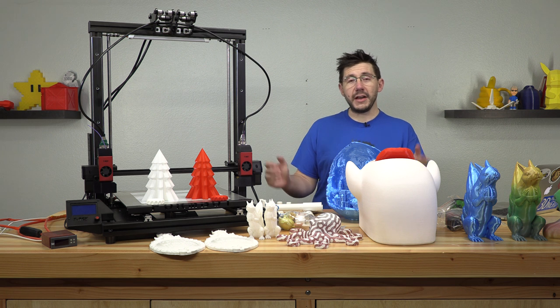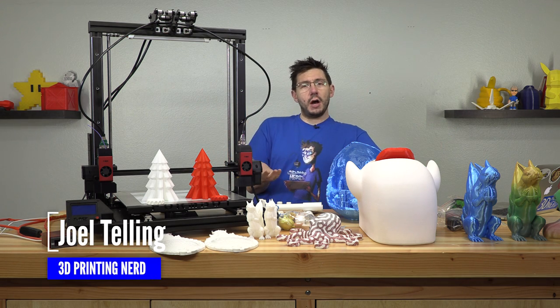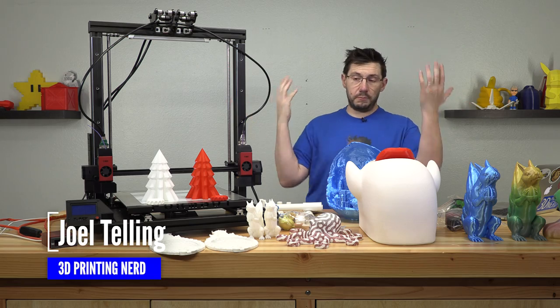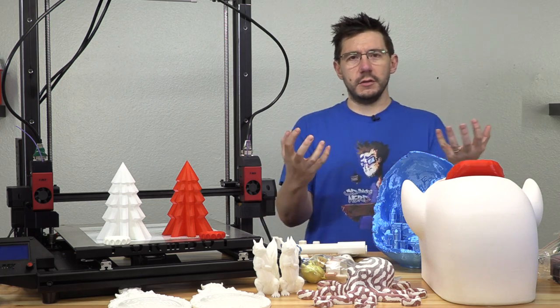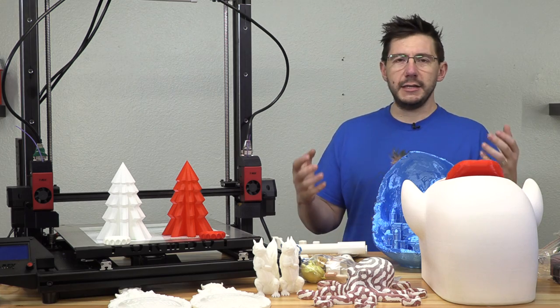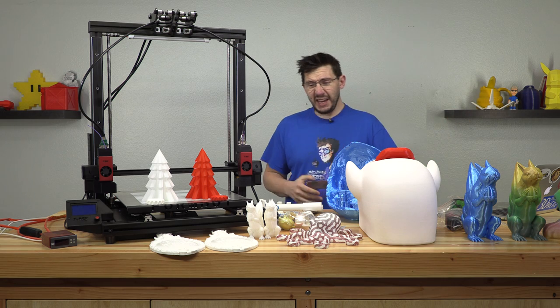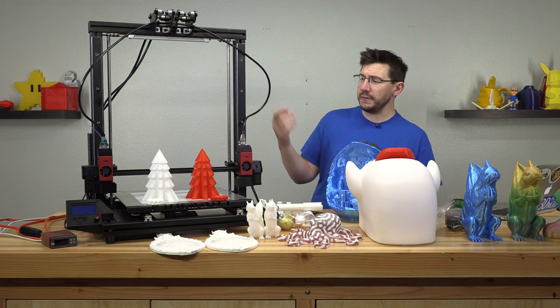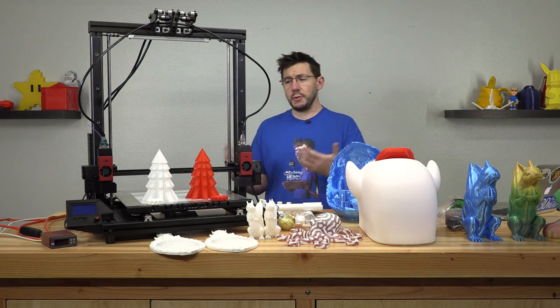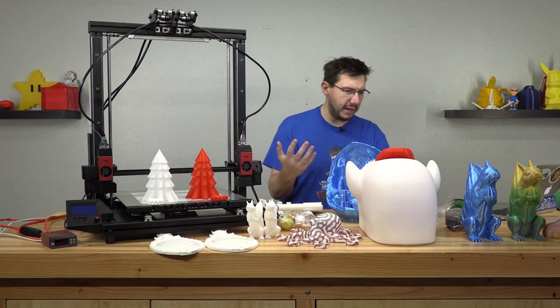I've had this machine for quite a while and I'm gonna be honest with you. The reason I'm calling it a review-ish is because it's an ish — I didn't experiment with materials on this machine and I didn't do a standard set of prints. I just printed big. I mean, I did some small things and some configuration, but I printed big because that's what people do with these machines.